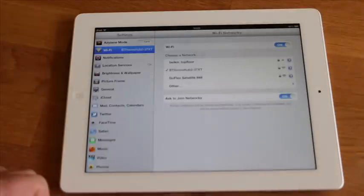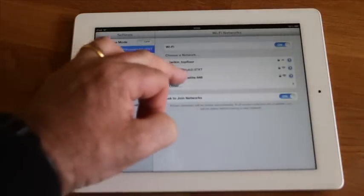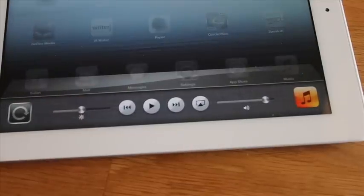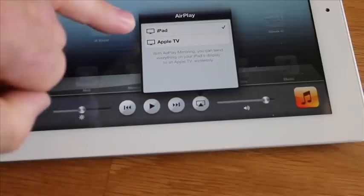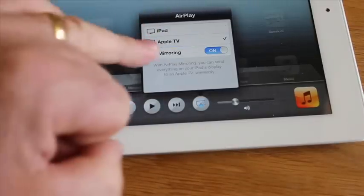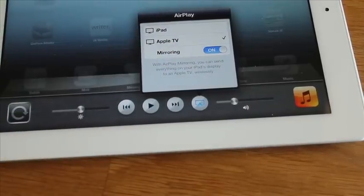Your Apple TV and your iPad must be connected to the same wireless network. Then all you do is double-tap the home button, swipe to the right, and a new menu will have appeared in your music player. All you do is press Apple TV. If mirroring is not switched on, switch it on, and then it will magically appear on the screen working via wireless. No leads plugged in at all, and your iPad is connected. Fantastic.